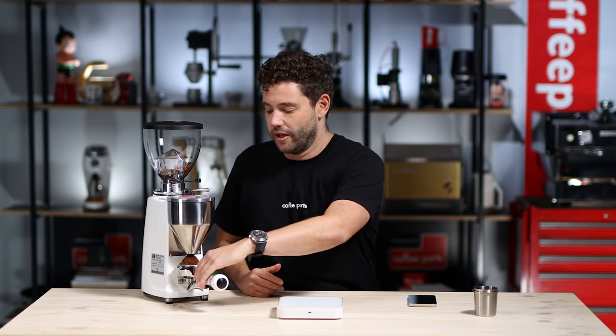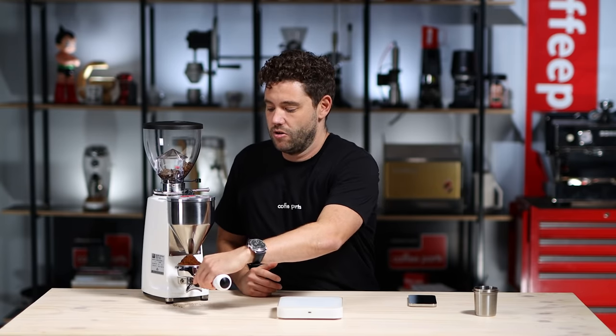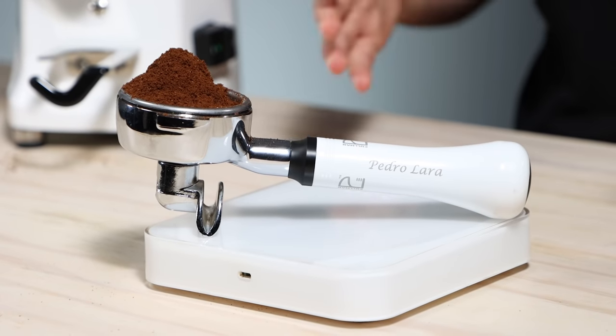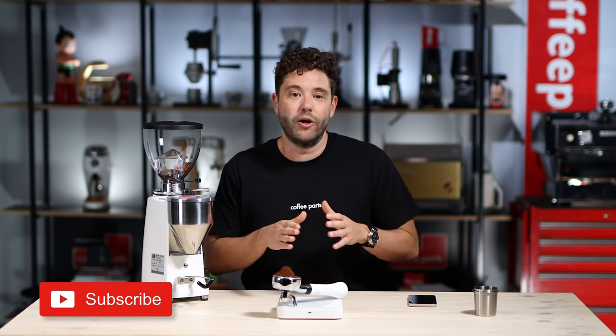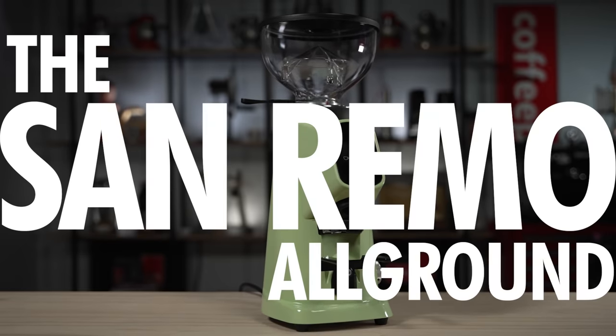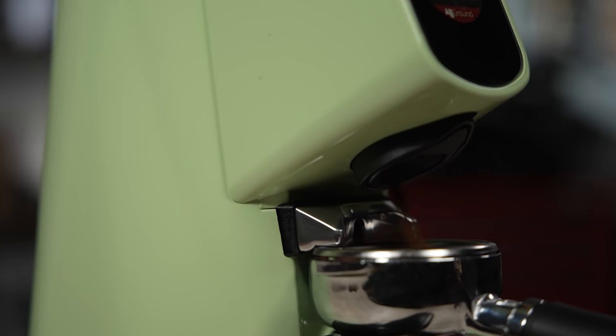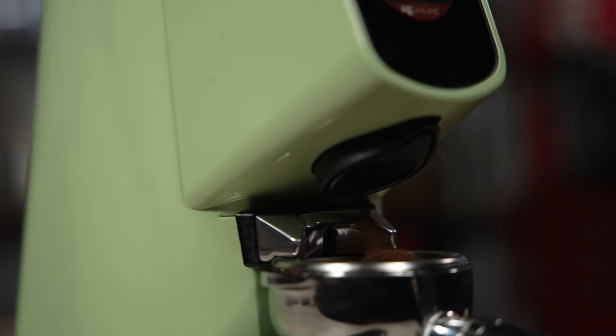It ran at about 88 to 90 decibels, which is common for this grinder. And weighing it out — spot on 20 grams. It does vary though; sometimes it can be 0.2 of a gram either way, so roughly a 19.8–20.2 gram range. But all in all, super solid and the OG of high-end home grinders.